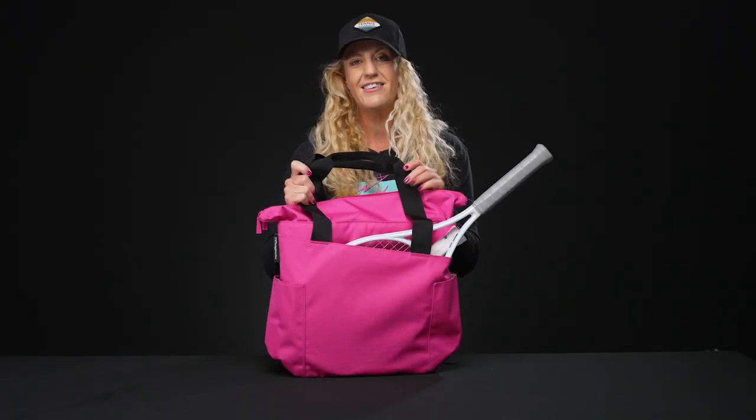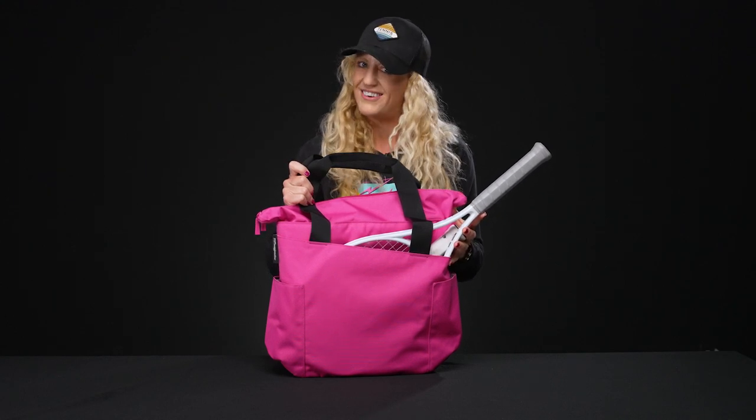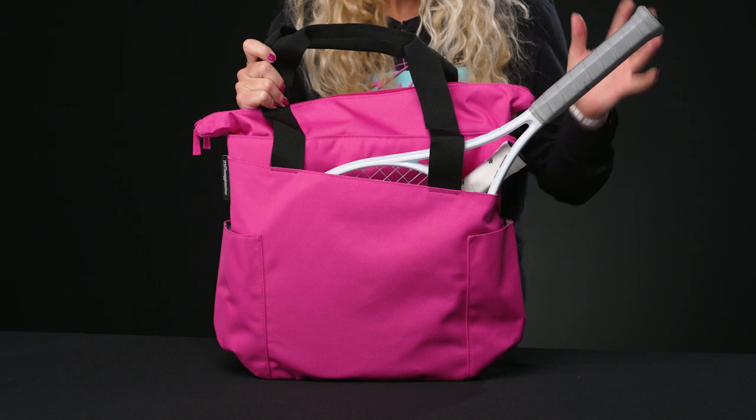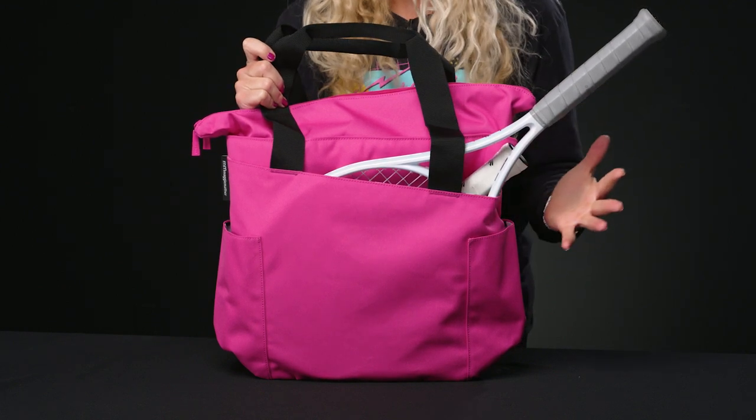Hey guys, it's Michelle with Tennis Warehouse, and I'm here to give you a closer look at the Maggie Mather racket or paddle tennis tote. This is going to be a great option for those players who like to travel light but still want to be stylish.